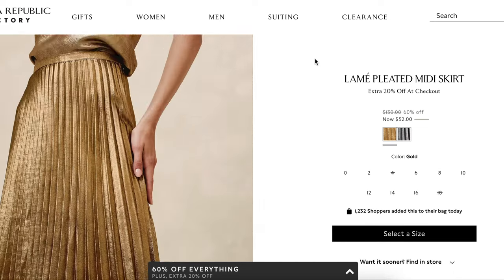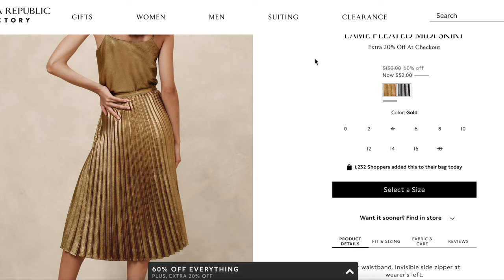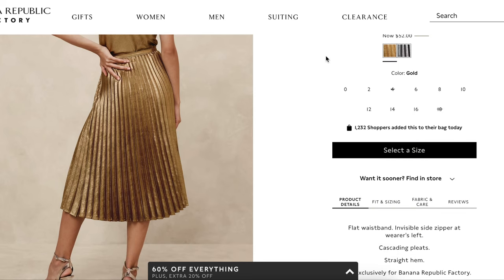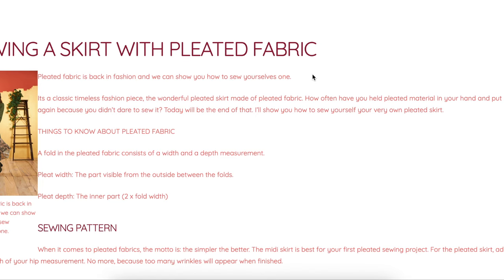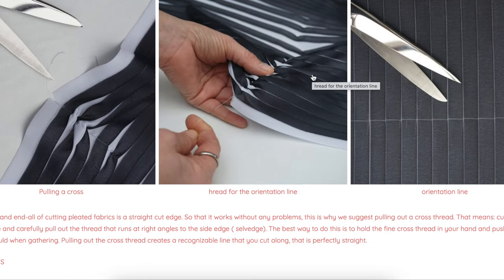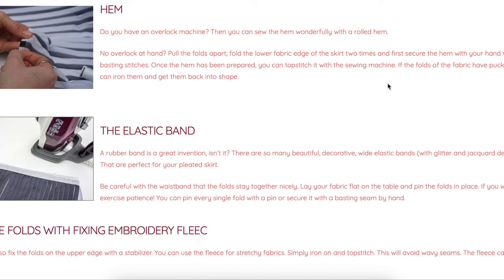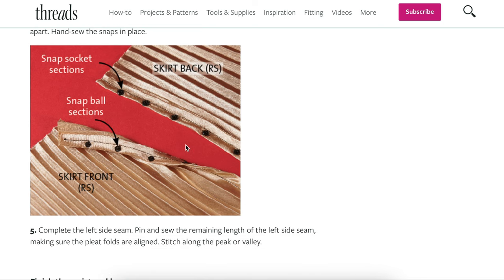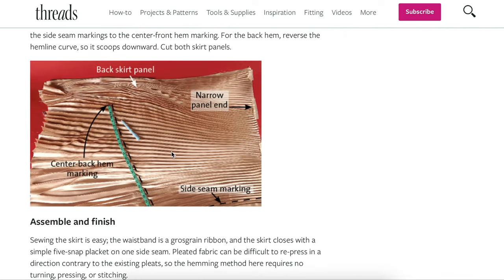The star of this show is really the fabric. Pattern-wise, I actually don't even have a pattern for you guys. Instead, I have some tutorials — that's how easy this skirt is to sew, you don't even need a pattern for it. DIY Hemmers, I think she's out of Denmark, has her version with some really cool and interesting tips for getting a straight line hem and adding an elastic waistband. Then we have Threads Magazine's version — they made a dedicated waistband and inserted snaps instead of a zipper.